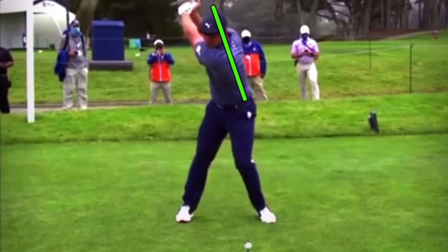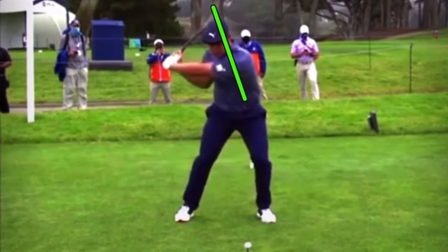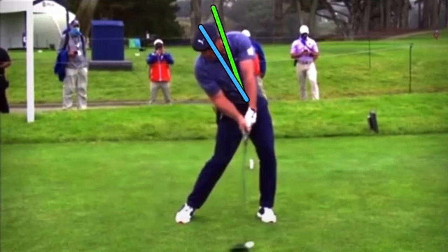One of the best drivers in the game right now, Bryson DeChambeau, working on speed and power, still knows he has to hit this position where he's tilted behind the ball. The only way to hit up on the golf ball is to stay back with your upper body — head staying back behind the ball big time. He's increasing his tilt as he comes down, which shallows the plane and allows you to hit up on the golf ball.